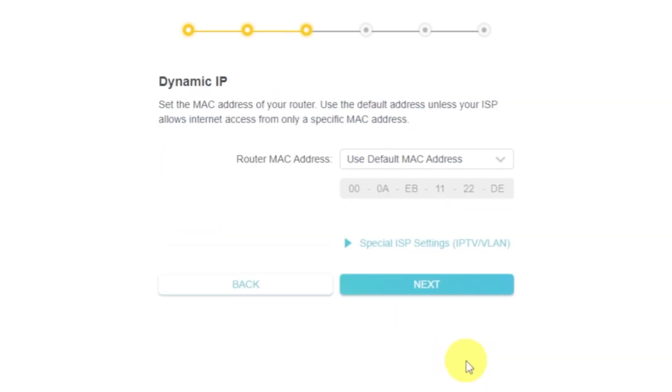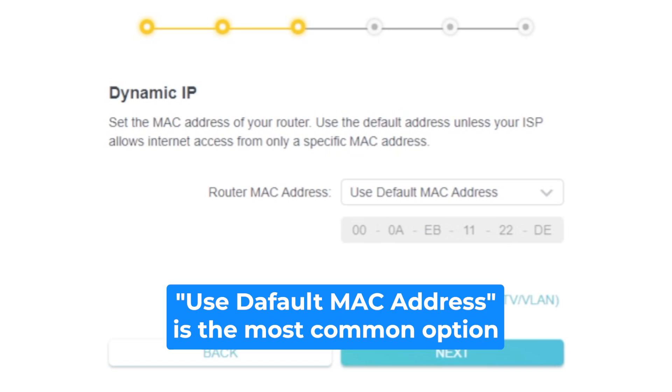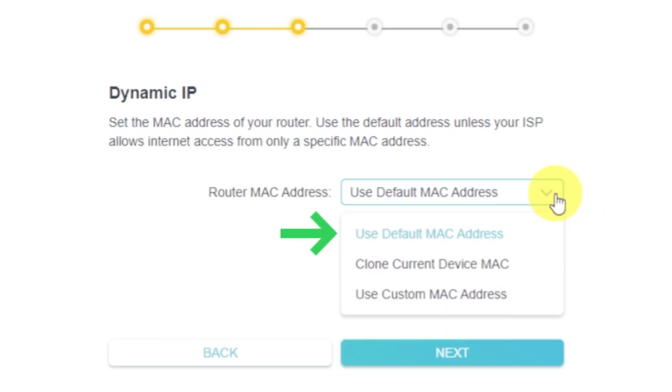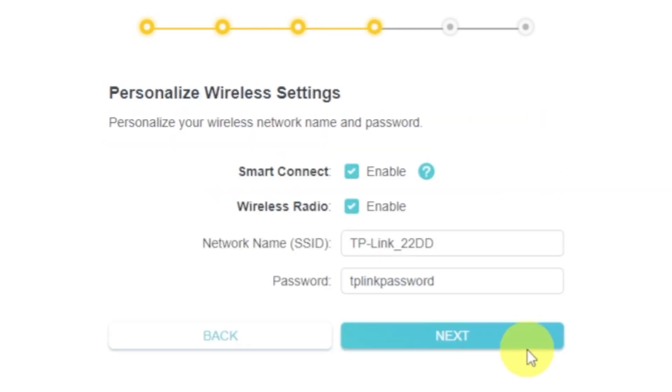Depending on what type of connection you chose in the previous step, this page may differ from mine. If you selected dynamic IP, choose one of the options on this page. If your ISP only allows internet access to a specific MAC address, you need to clone the MAC address of the primary computer. If you are not sure, select 'use default MAC address' and click next. In most cases there is no need to clone the MAC address, but if you can't get an internet connection after quick setup, run it again and clone the MAC address.